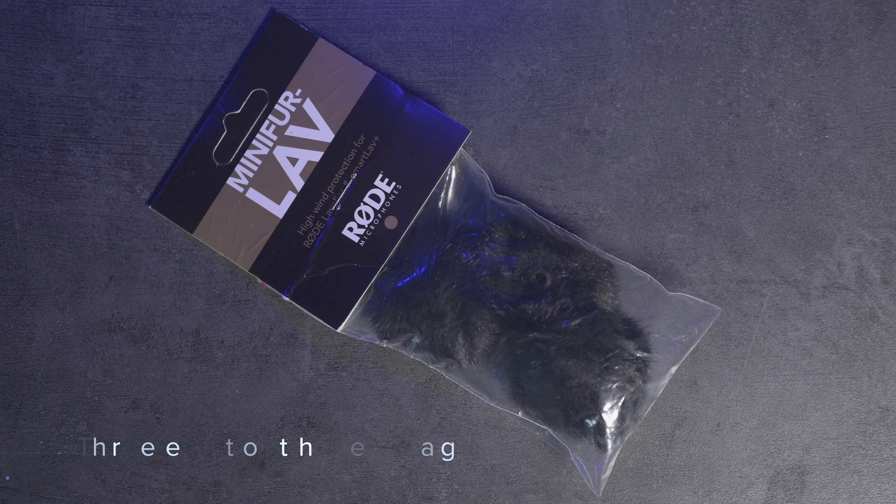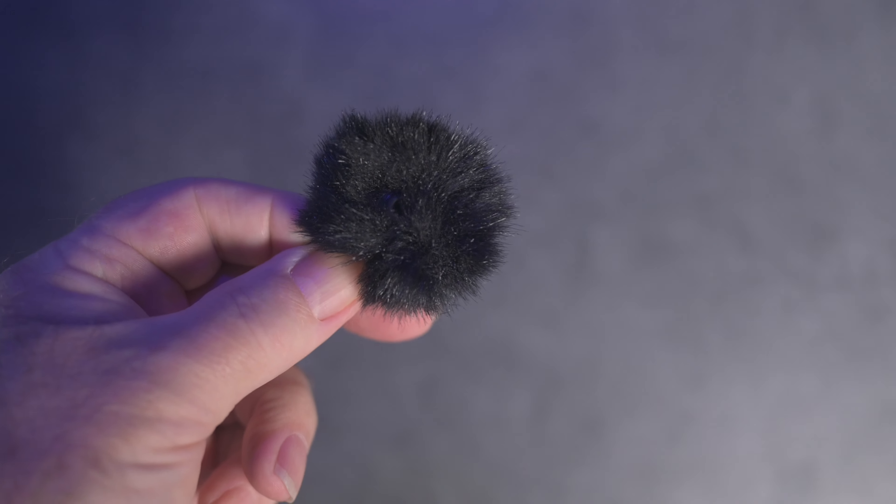So the Rode mini fur — or as I like to call them, the dead caterpillars — came in the mail a couple of days ago, and I've been wanting to do a test of them. And here's the perfect day for it, for sure. Now we're getting some really good gusts, and I have to hang on to my light, even though I've got a sandbag on it. It wants to take off. So this is a really fair test now, compared to the last one without the dead caterpillar.